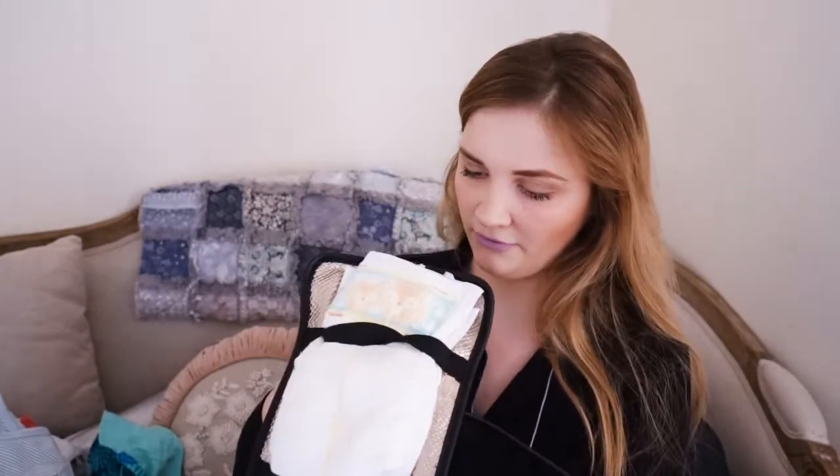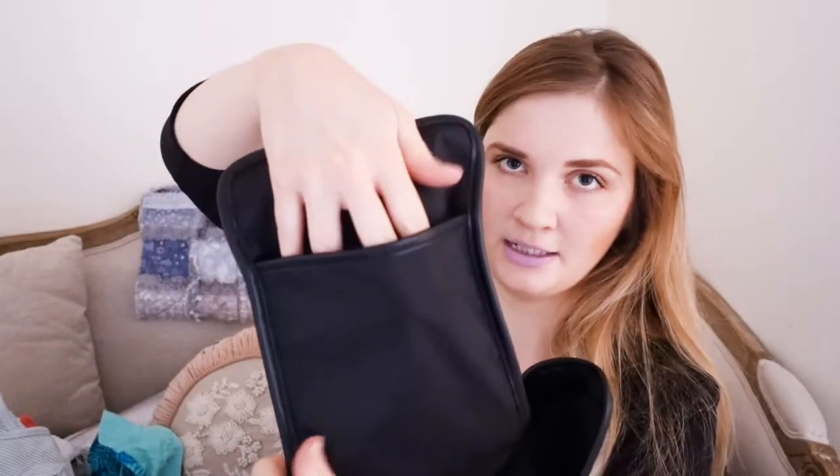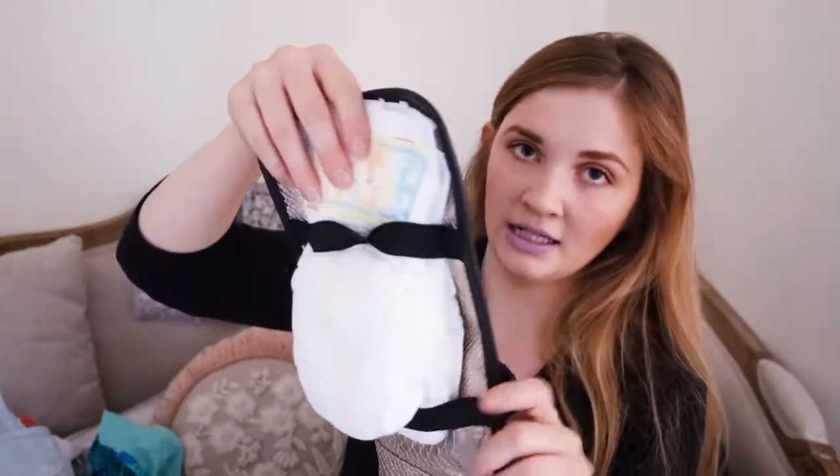We've got all these nappies and this elasticated thing. That could be for wipes maybe or a spare outfit. I used to have Tamina's nappies in there and Wolfie's in here. Obviously Tamina no longer has nappies, so that's that.